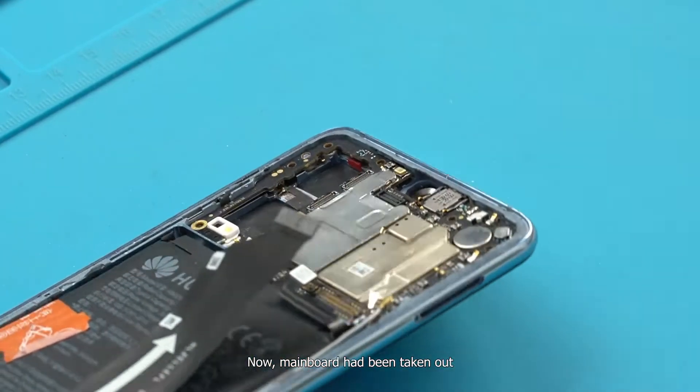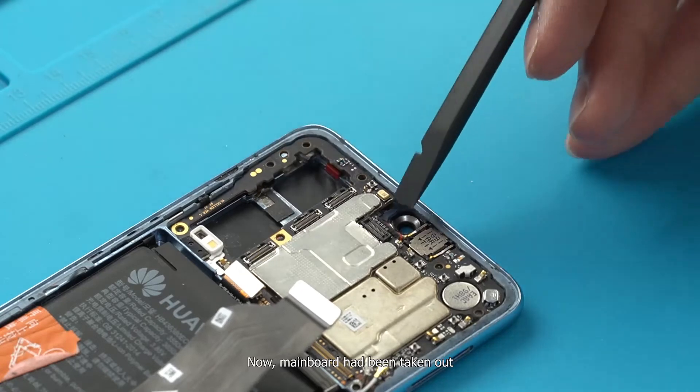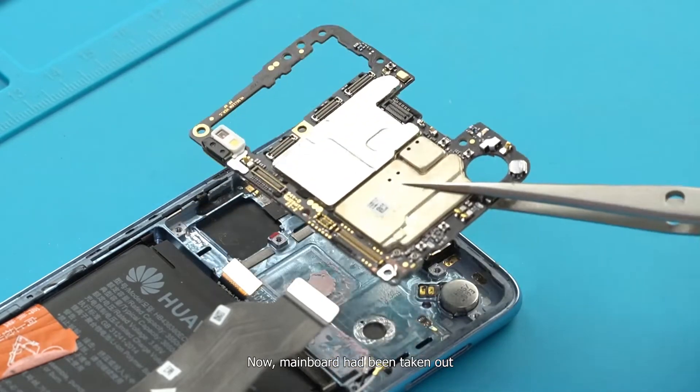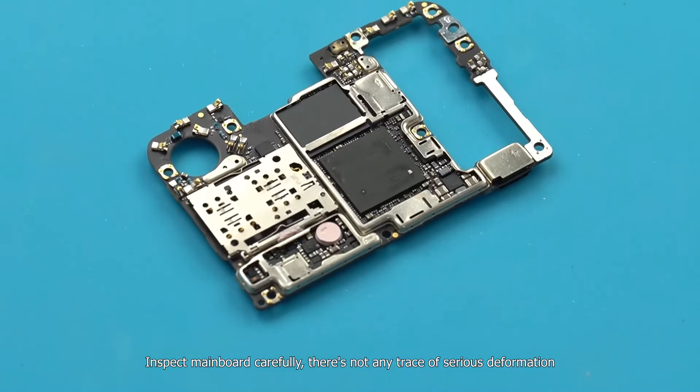Remember to cover the rear camera lens with a sticker to prevent fingerprints or dust. The main board has now been taken out. Inspect the main board carefully — there is no trace of serious deformation.